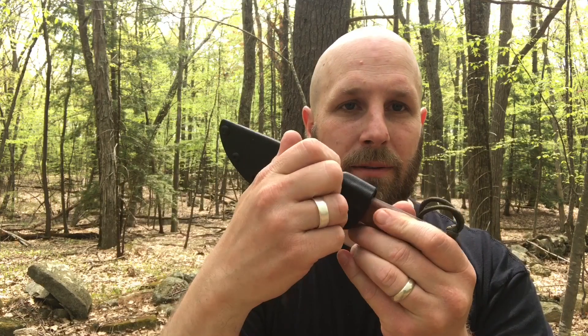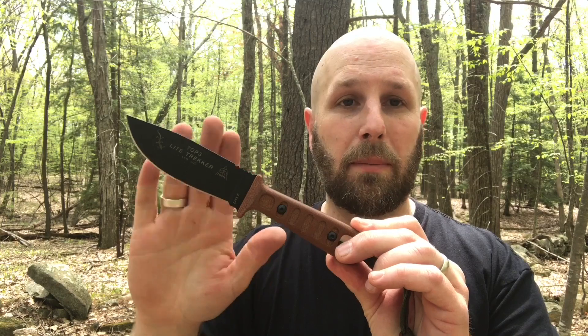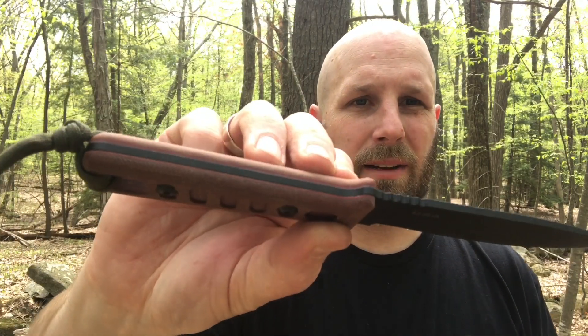This spring steel clip — I really like it. It rotates, so depending on how you want to set your sheath up at a cant, however you want to rock it, you can do that with this clip. I've used it on the BOB as well and it worked great — never snapped, never bent out. As for the knife itself, you've got Micarta handles with a bunch of different color options: black blade, brown and brown, brown and lime green, brown and orange, and a gray option — several ways you can get it set up.